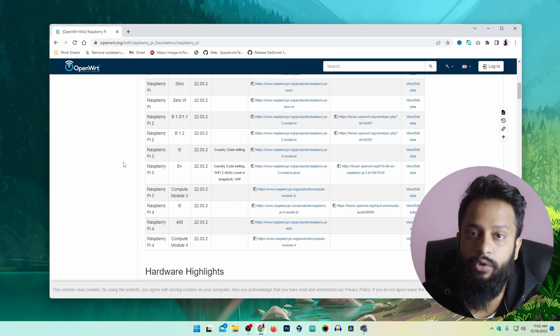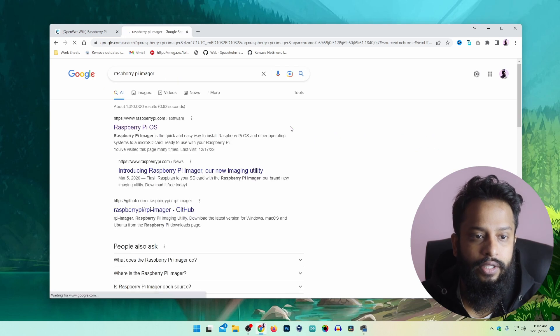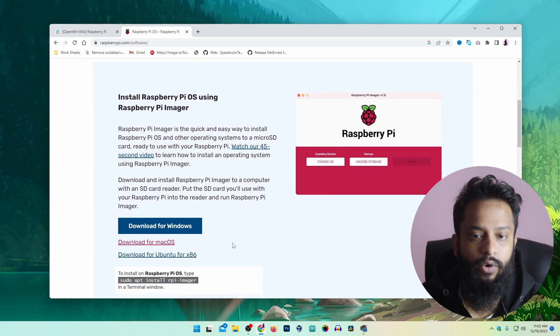After that, you need to download the Raspberry Pi Imager. Take another tab and search for 'Raspberry Pi Imager', then go to raspberrypi.com. Scroll down and from there you can download the Raspberry Pi Imager software installer for Windows, Mac, and Linux. I am using Windows, so I had already downloaded and installed the Raspberry Pi Imager for Windows on my computer.